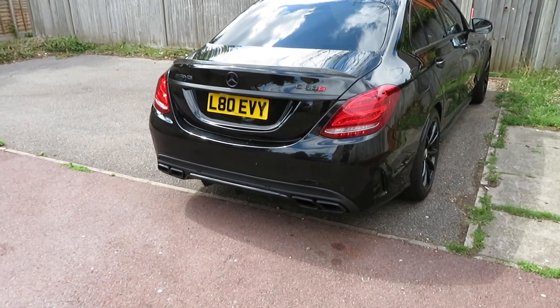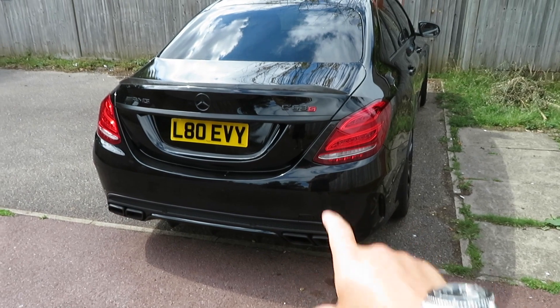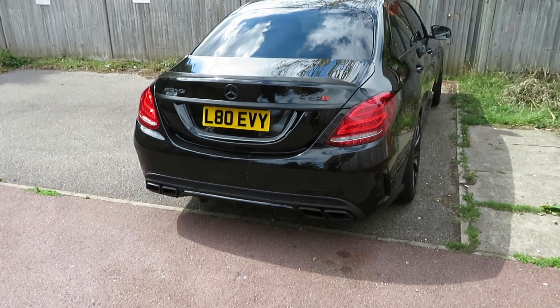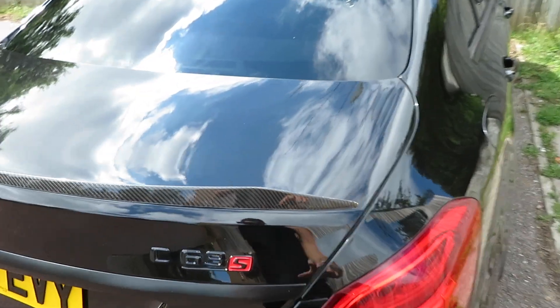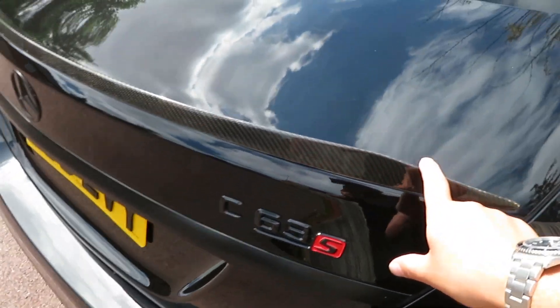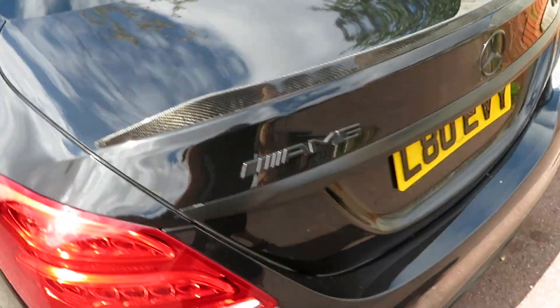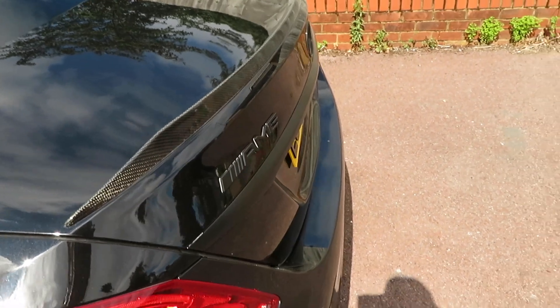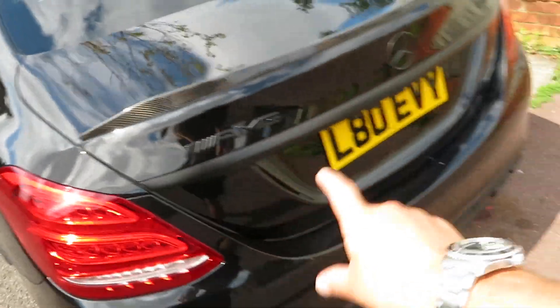Before I show you the new one, let me show you the old one. The car has just been cleaned and waxed so it's very shiny — good timing. This is the old one, it isn't bad, but if you look close it looks a bit faded. That's not really the main reason I want to change it — I just want something a bit more aggressive. So we'll be taking this one off, but let me show you the new one first because I'm excited.